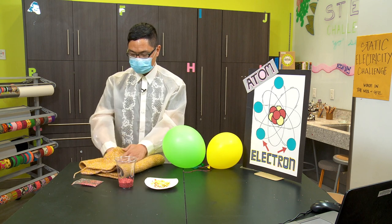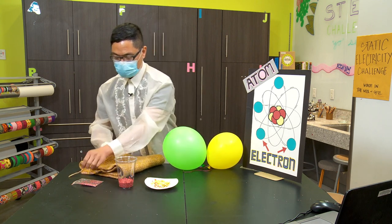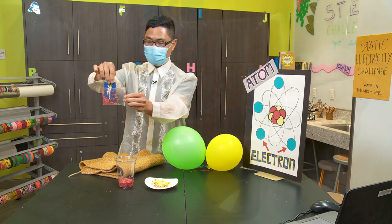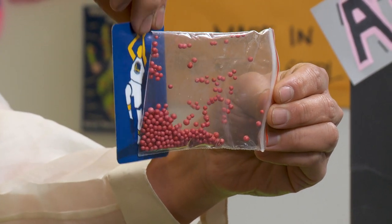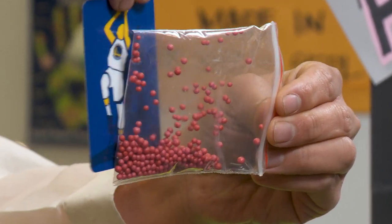For the next material: foam bowls inside a Ziploc bag. We're going to hover and slide the library card, and you can see them moving around and jumping around inside the bag. How cool is that?